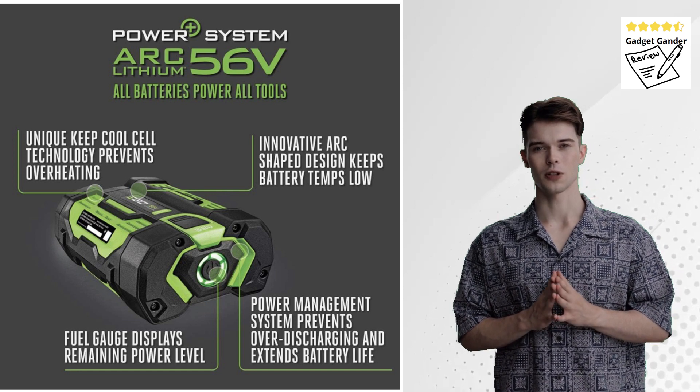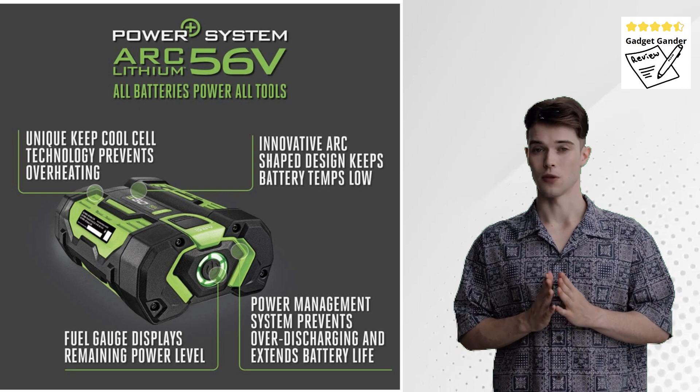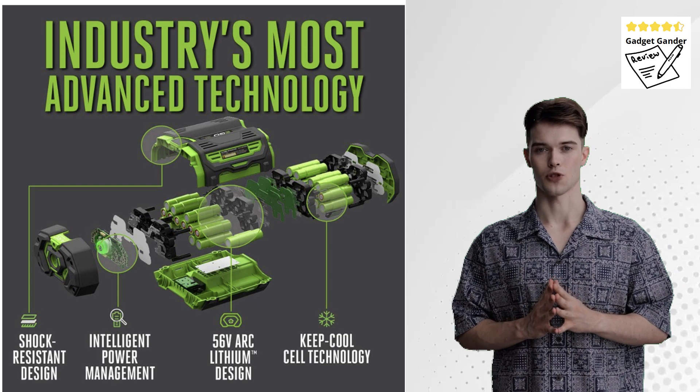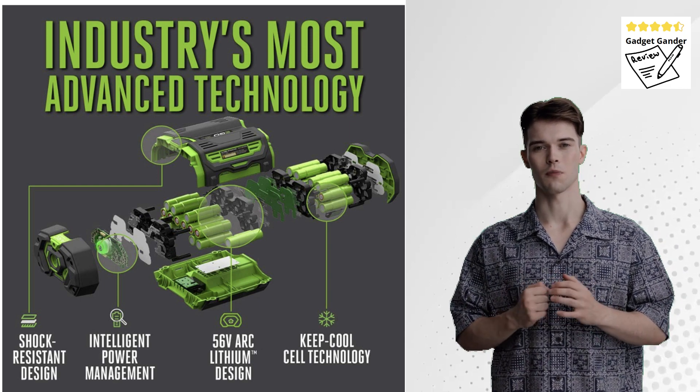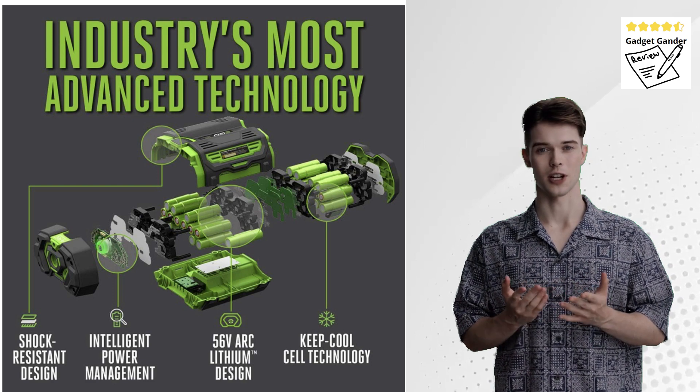Cordless Convenience with Impressive Power: The BA1400 boasts a powerful brushless motor powered by EGO's 56-volt arc lithium battery system, sold separately. This combination delivers impressive airflow, tackling tough piles of leaves and debris with ease.